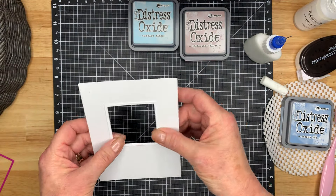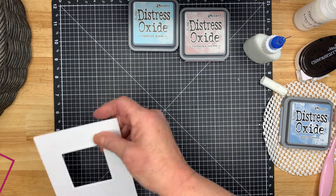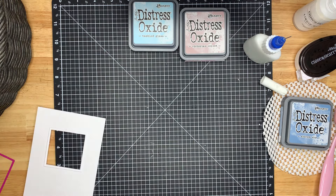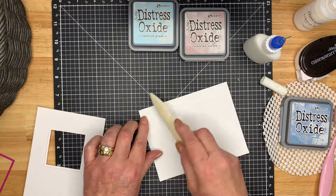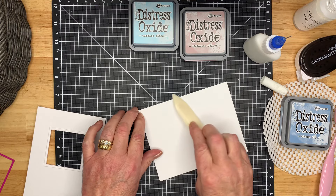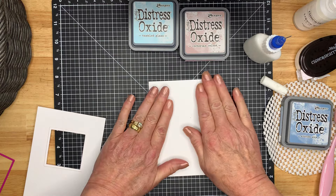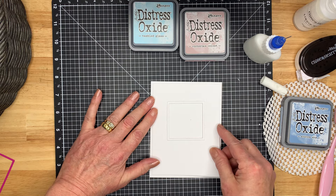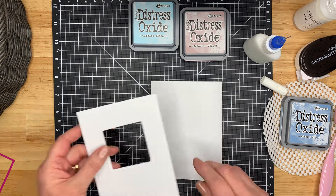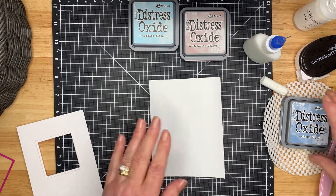For the next one, we'll just take the card. Let me just make sure I've got a nice crease on there. This is going to be just about a quarter of an inch all the way around, so we're going to put the oxide ink just on the front here.